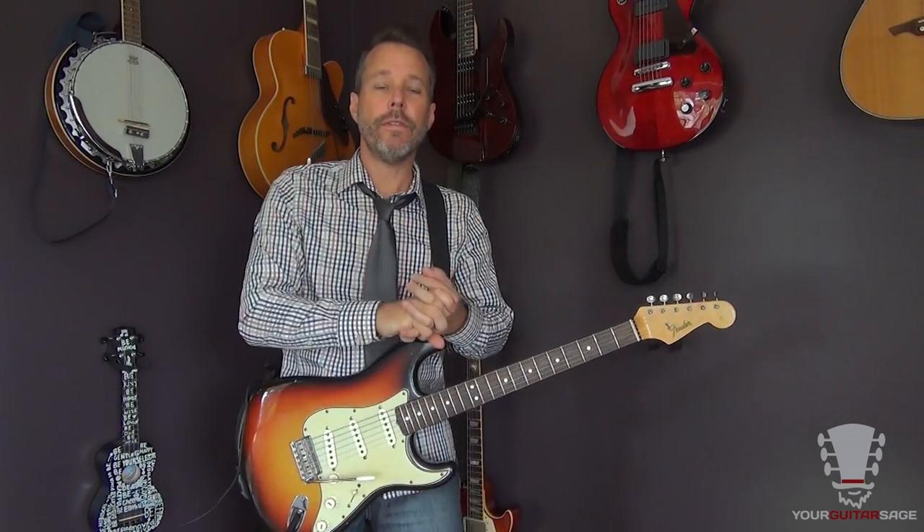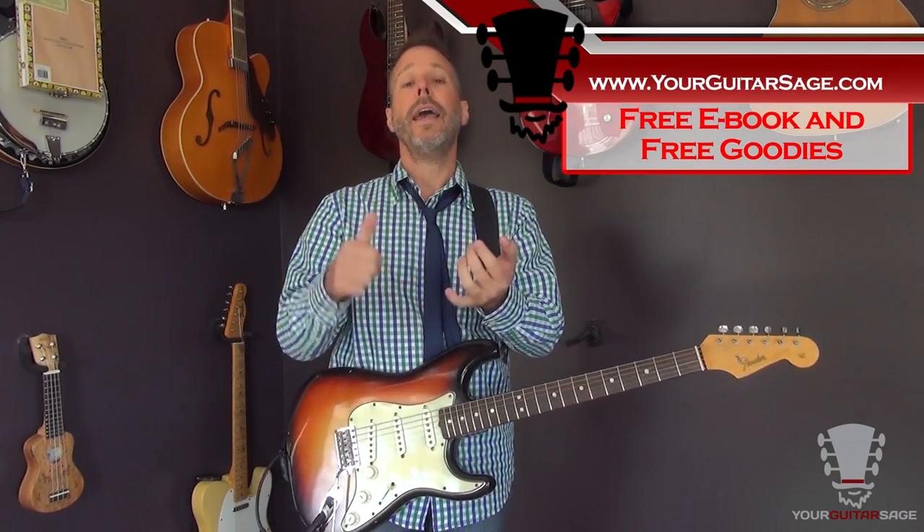That is the review of the Shure GLXD wireless system. I'm so glad and excited to have it in my arsenal. The tone is impeccable — sounds just like you're plugged straight into a high-quality Mogami cable — but you get to roam around the stage. I've even been using it at home just to sit on the couch or out on the front porch while plugged into all my gear. Super cool — two thumbs up from me, Eric Andreas, your Guitar Sage. If you have any questions please let me know; the link is below for more information about the Shure GLXD.